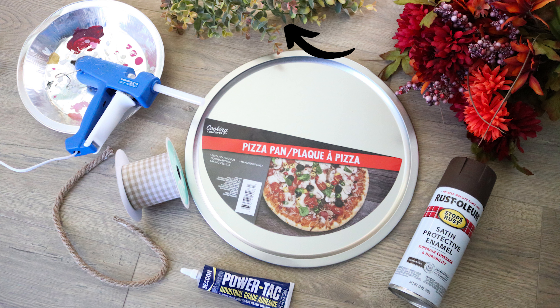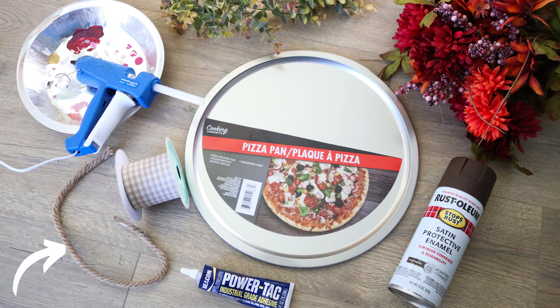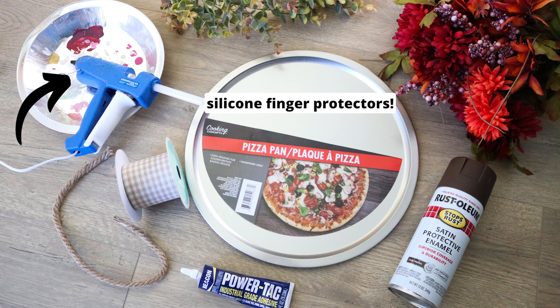I found a green wreath in the dollar spot at Target and pulled a few pieces off of there. You also need wired ribbon and half a chenille stem to make a bow, rope from Dollar Tree about 18 inches, and a vinyl hello. I cut a piece of permanent vinyl with my Cricut but you could also use a stencil or hand paint a phrase — whatever works for you. You'll also need Power Tack or E6000 glue, hot glue, and I recommend using hot glue finger protectors which you can find at Dollar Tree as well.